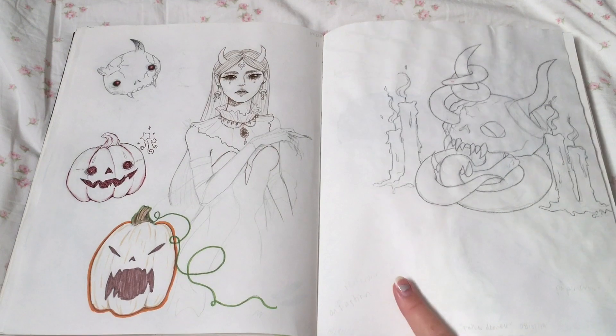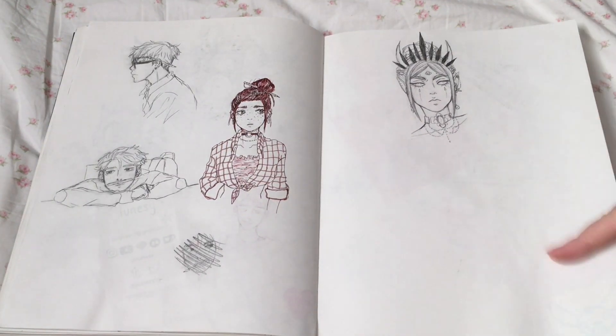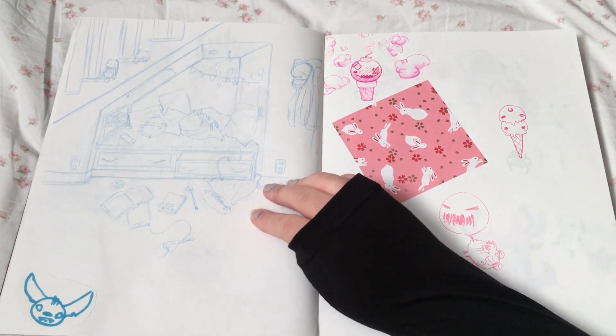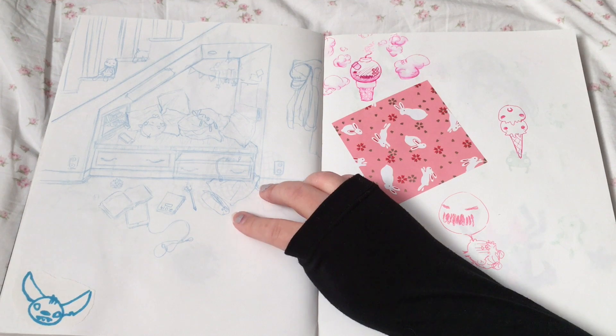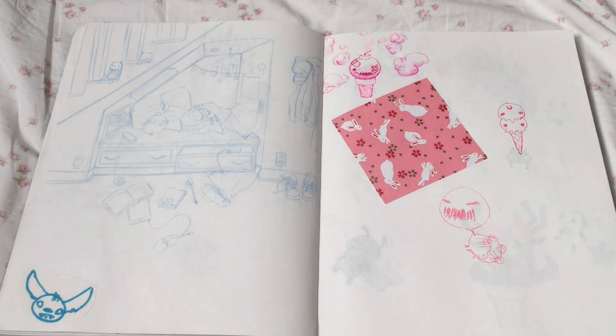This one is the same — I didn't finish drawing the rest of her. Trying to practice settings, I guess, because I suck at it. Terrible.